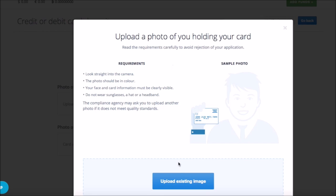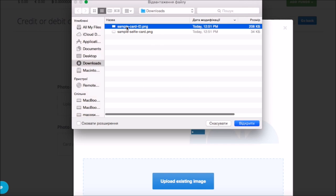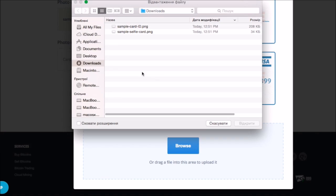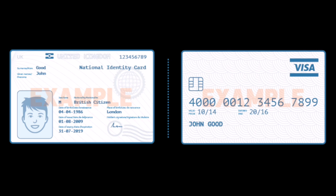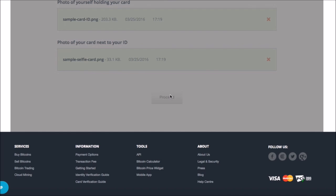Here, please upload your selfie while holding your payment card by selecting a file from your computer. Make sure your face and information on the card are clearly visible and unobstructed. In the same way, upload a photo of your ID and payment card placed together on a flat surface. This is an example of how the second photo should look like.